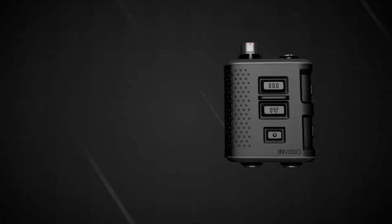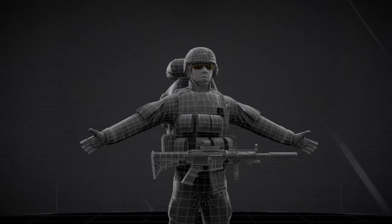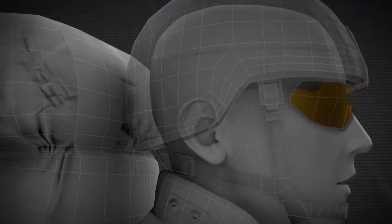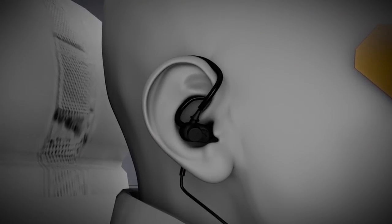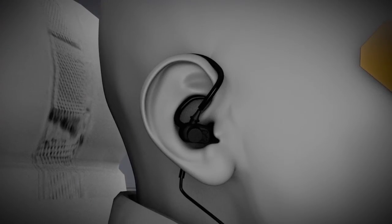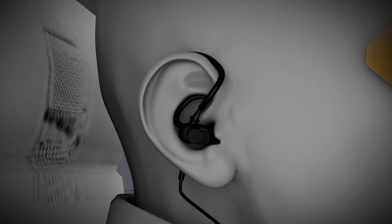The wired PTT connects to the same port used by radios. The V60 uses the Invisio patented bone conduction technology that converts speech vibrations in the jaw bone into crystal clear communication, even under the most extreme and noisy conditions. In a matter of seconds, the Invisio X5 headset is easily inserted. The headset is designed to provide the best fit and the best level of comfort to enable all day use.